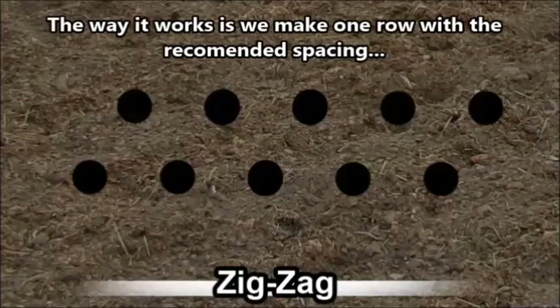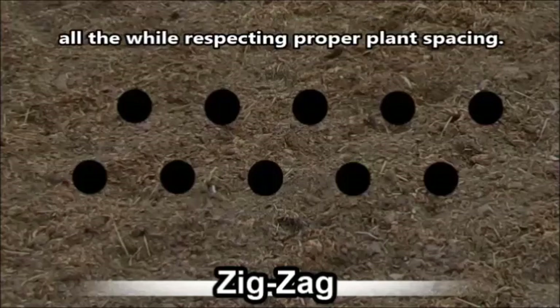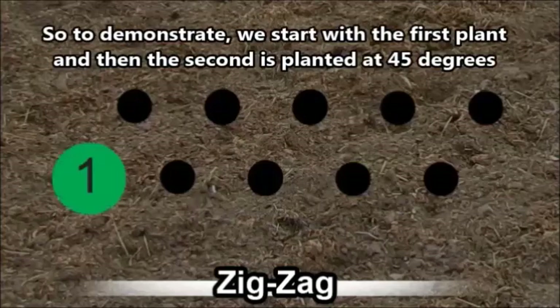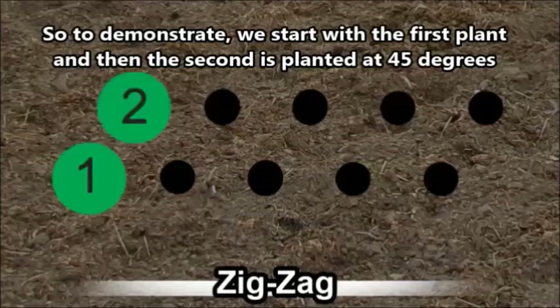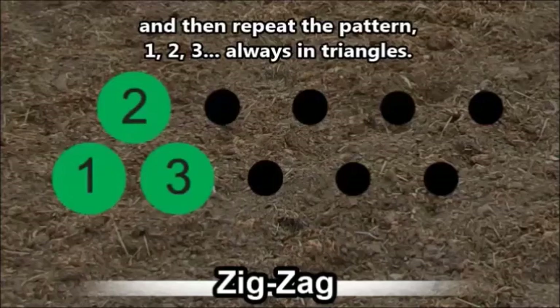Here's how it works: you plant one row with the recommended spacing. The next row is offset so the plants fall between those of the first row, while maintaining the recommended spacing between each plant. To demonstrate: plant your first plant, then at 45 degrees plant your second, then again at 45 degrees just beside the first plant, place the third. Continue with this pattern.